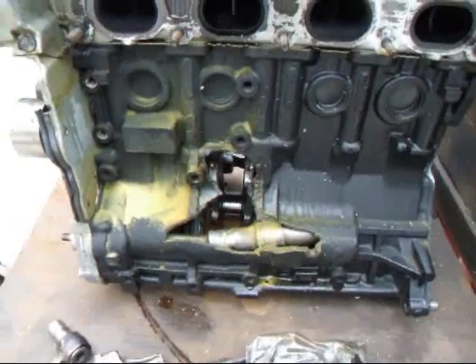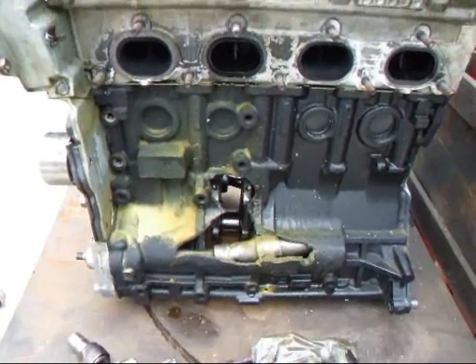Next time you're changing the battery out on your race car, make sure the leads on there nice and tight.